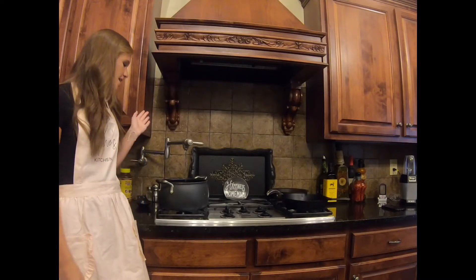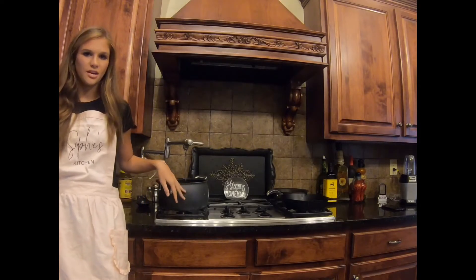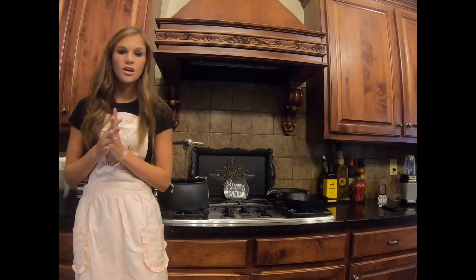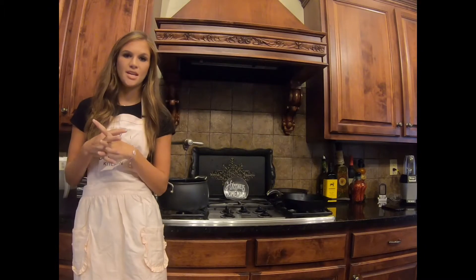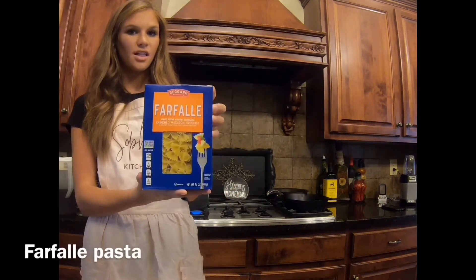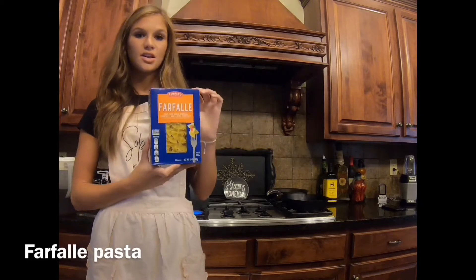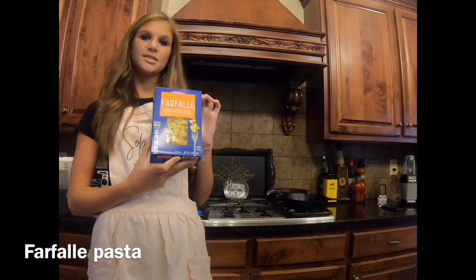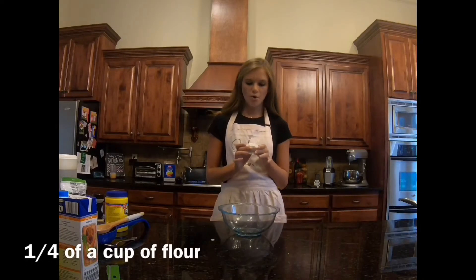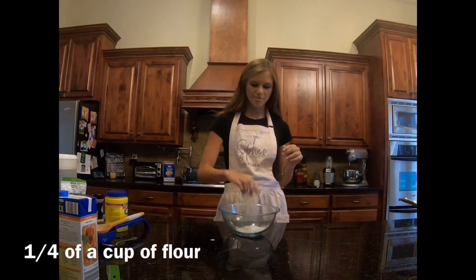Now I'm going to take a large pot, fill it up with water, put a bunch of salt in it, and cook the pasta a minute shy of what it says on the box. I'm going to use farfalle pasta — it says to cook it for about 12 to 14 minutes, so I'll cook it about 11 minutes. Now in a bowl I'm going to mix a fourth cup of flour.